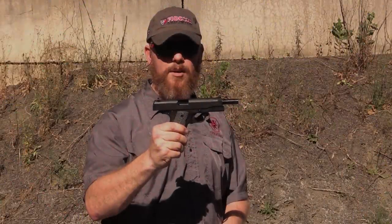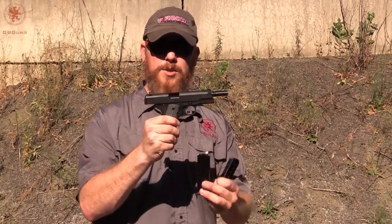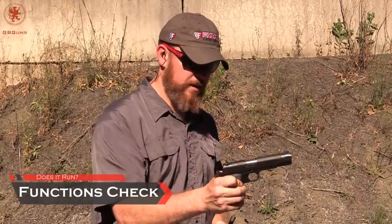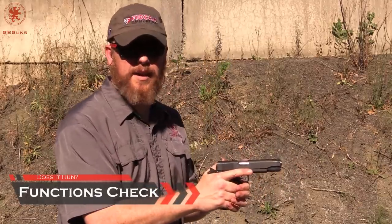We're going to run with the Lama Max 1. We'll start off with our full mag plus one basic reliability test. There's our one and our full mag — see how it does.